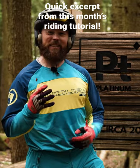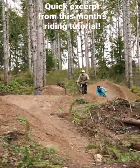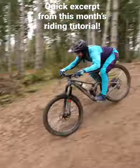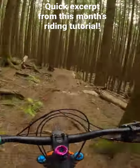There are four things you really want to consider when coming into a new jump for the first time. First, watch someone else hit the feature so you can get a better visualization of how to do it. Next, you want to practice the run-in and make sure that feels comfortable.